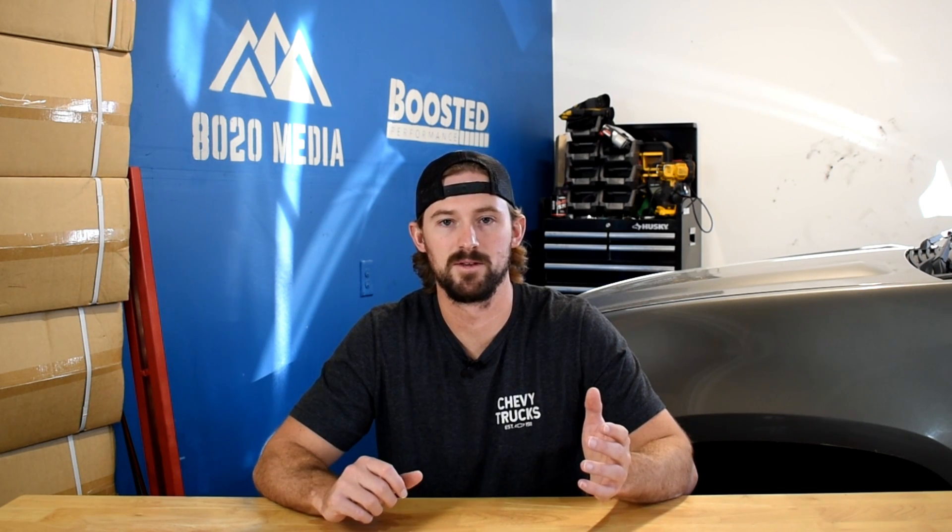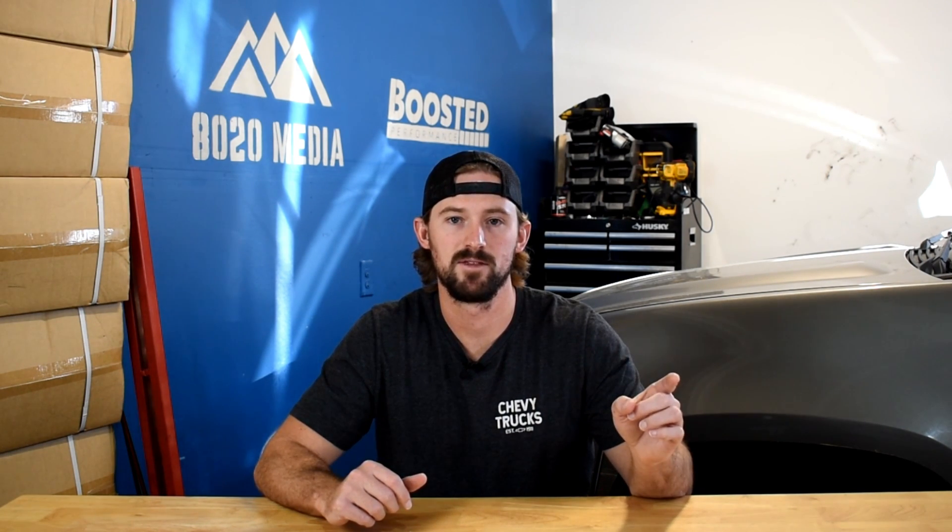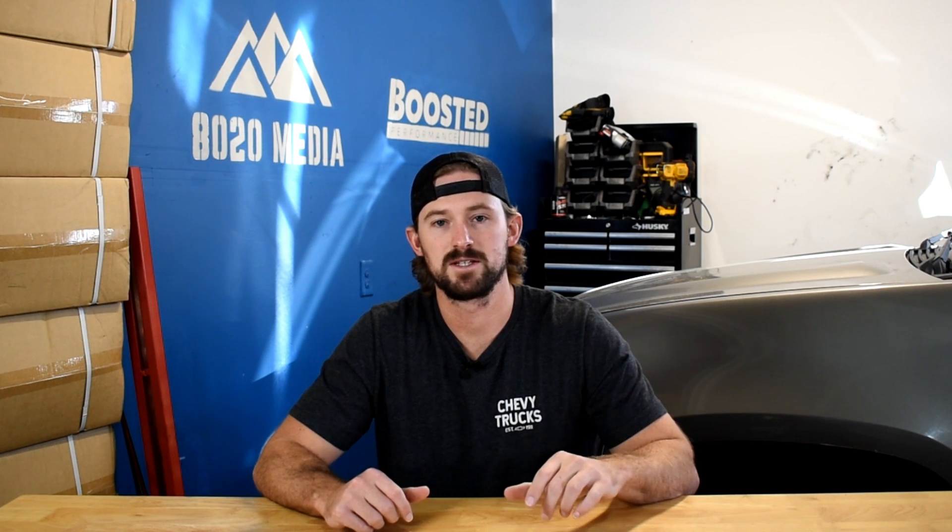Anyway guys, that wraps it up for our video on the 7.3 Power Stroke. I'll go ahead and dive into all of these other modifications in separate videos and show you the setup that I've got on my 7.3 F350. If you appreciate this content, please subscribe and stay tuned for our future videos.